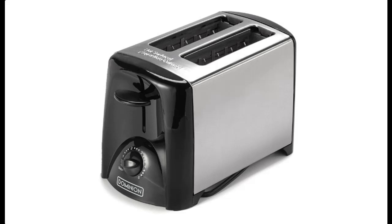Introduce short picture overview of Dominion 2 Slice Toaster with Shade Control, Slide Out Crumb Tray, Auto Shut Off, Toast Lift, Brushed Stainless Steel, Color Black.